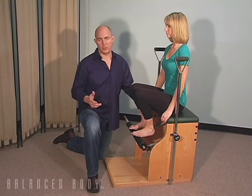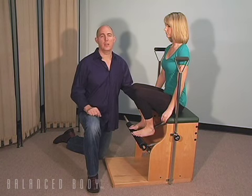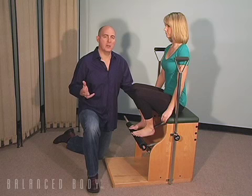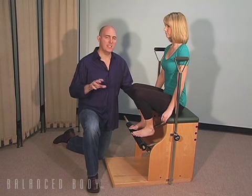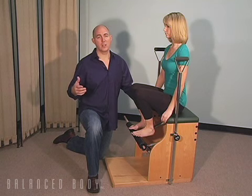When we're working with dancers in particular, I wanted to talk a little bit about the foot, ankle, intrinsic work, and a little bit about the proprioception and how we focus on deceleration, or should focus on deceleration more than we focus on acceleration.